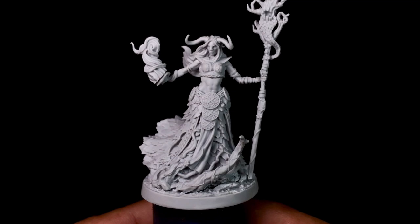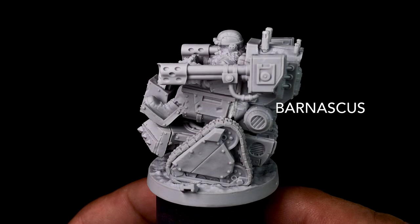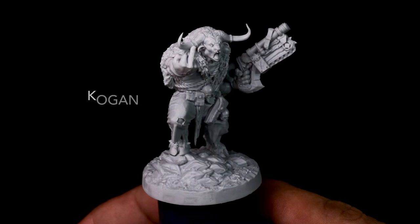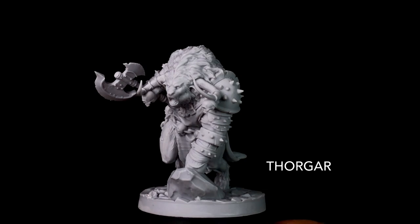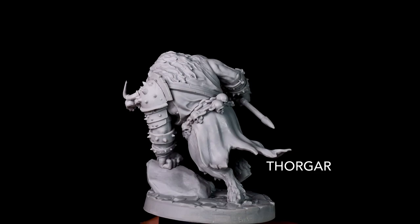Some models like Barnascus are perfect to paint pre-assembly, but I decided to just assemble the whole thing and see how it goes. Some models have option parts — for Kogan, I used the flipping hand instead of the standard pointing hand, so I went with the flipping finger. Thorgar is very big and chunky and has a lot of weight to it because it's a solid resin model. It would be so fun to paint soon, but I think I'll paint the smaller ones first.